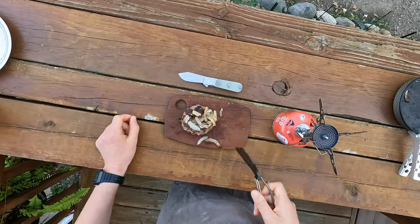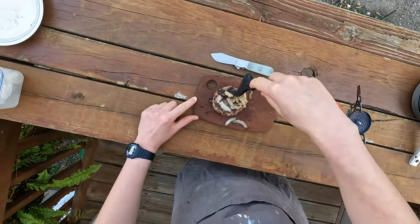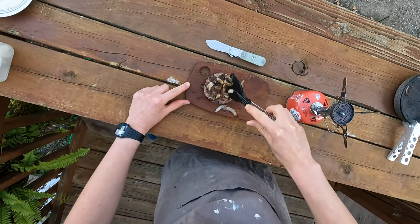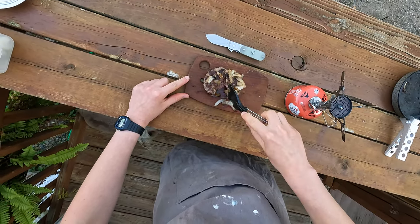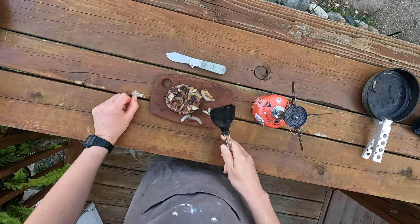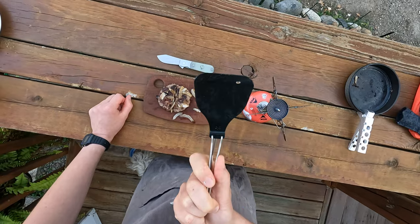Hmm, that's pretty dang good. I'd say that's a success.